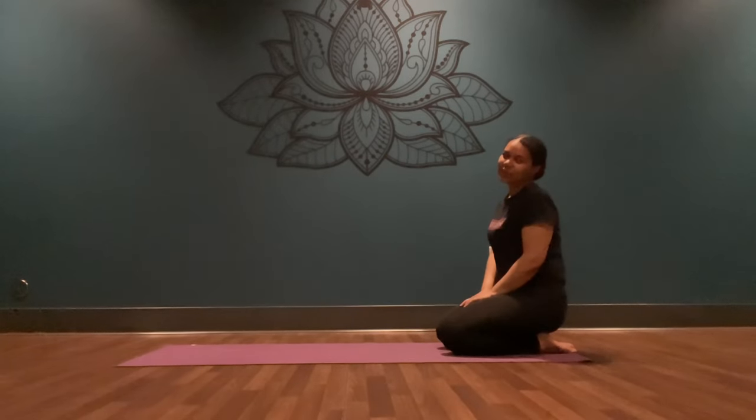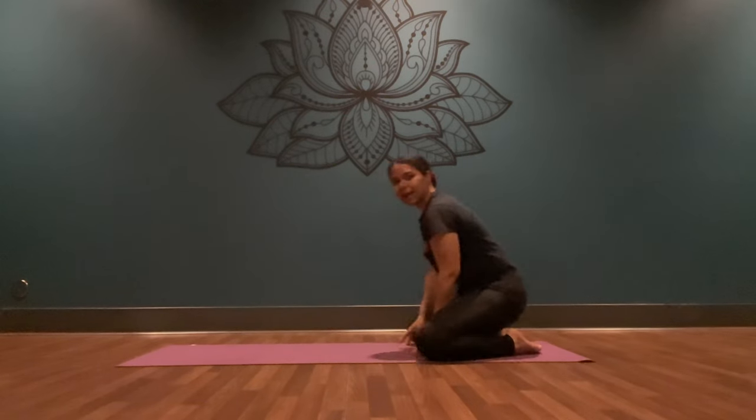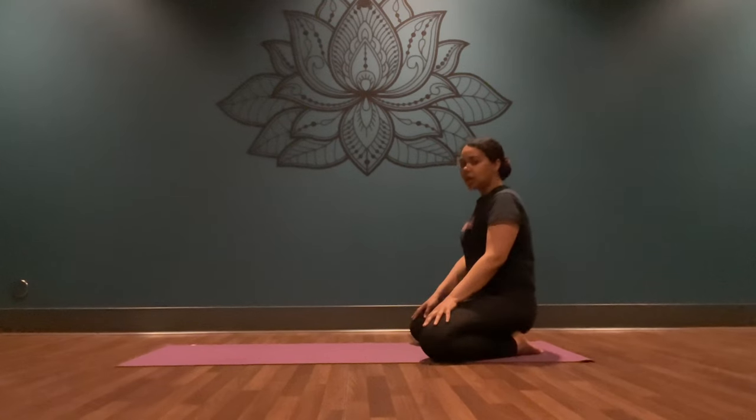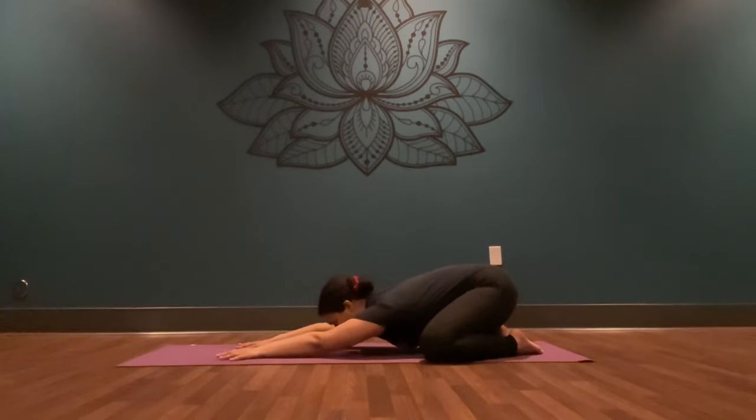Wherever you are, we'll begin in a child's pose. Bring your big toes to touch, knees as wide as your mat or as wide as you feel comfortable. Extend your arms forward and place your forehead down onto the mat.